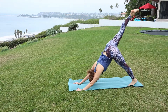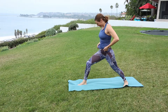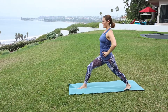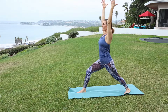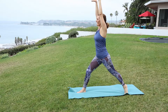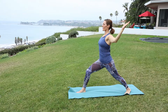Inhale the right heel to the sky once again. Exhale, step between the palms. Back heel spins flat. Make sure your hips are square towards the front of the mat. Keep the hips tucked under, long through the spine, and reach. A little energetic flow — lift the back heel. Exhale, bend. A little back bend. Inhale, reach. Exhale, receive. Soft through the shoulders. Inhale. Exhale. Pause in neutral.